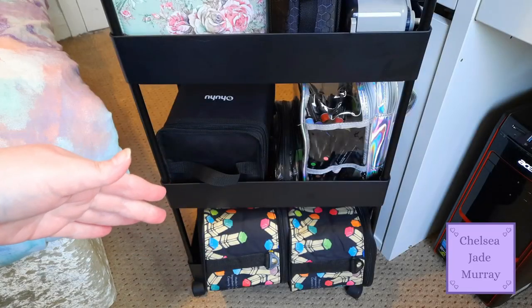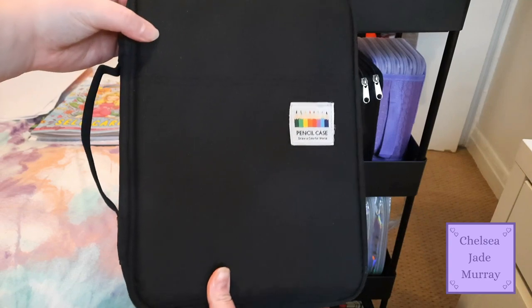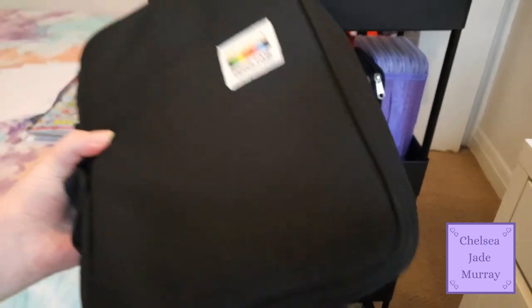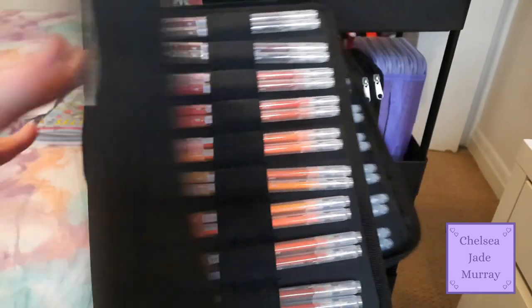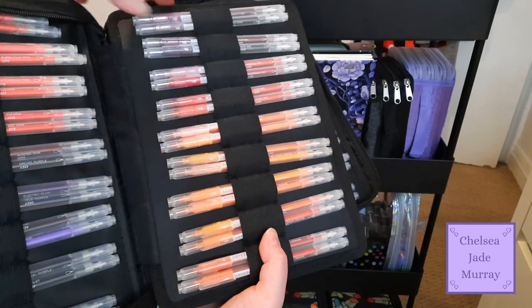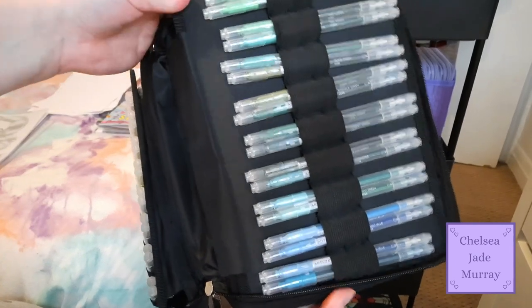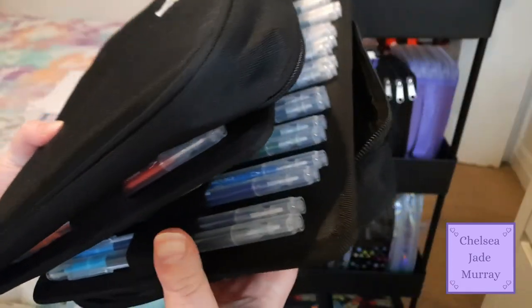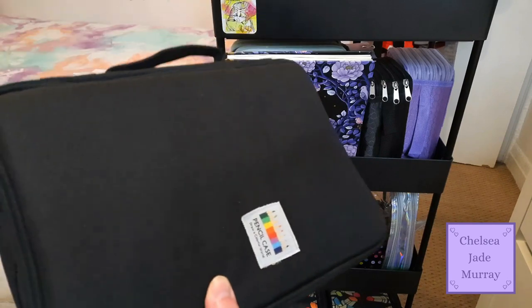I totally forgot to show you - I have this black pencil case right here that has all my Arteza Twy markers in it. I had them in a different part of my room, that's why I forgot to put them back on my trolley when I reorganized last time.